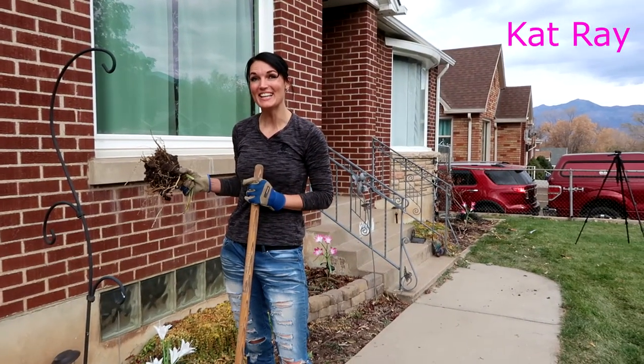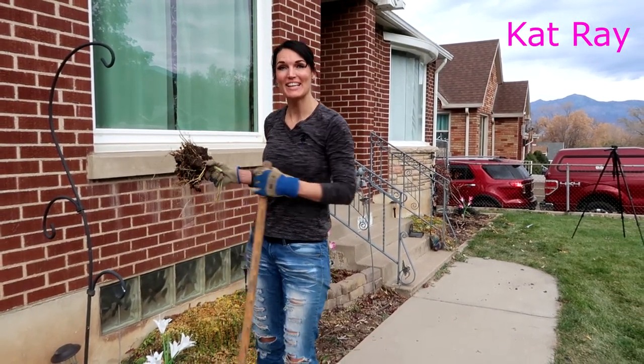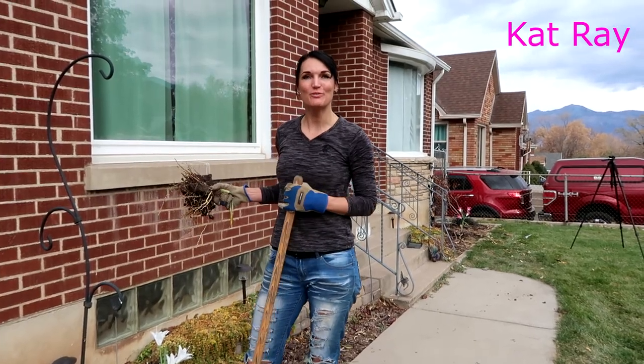We got these things dug up. Now we're going to go around the back and transplant them — put them along her fence line.